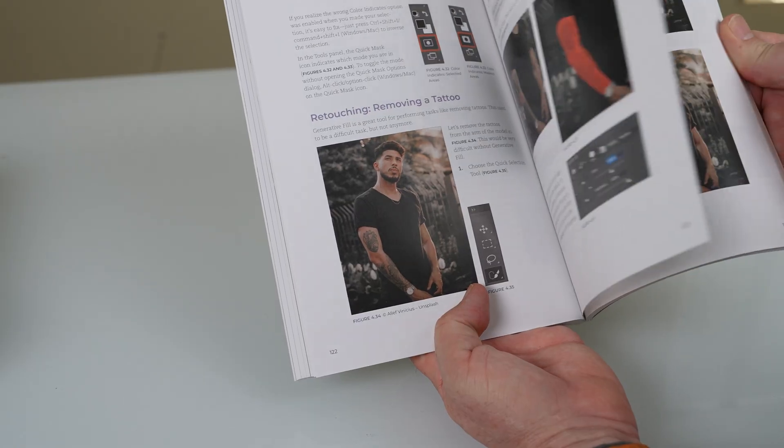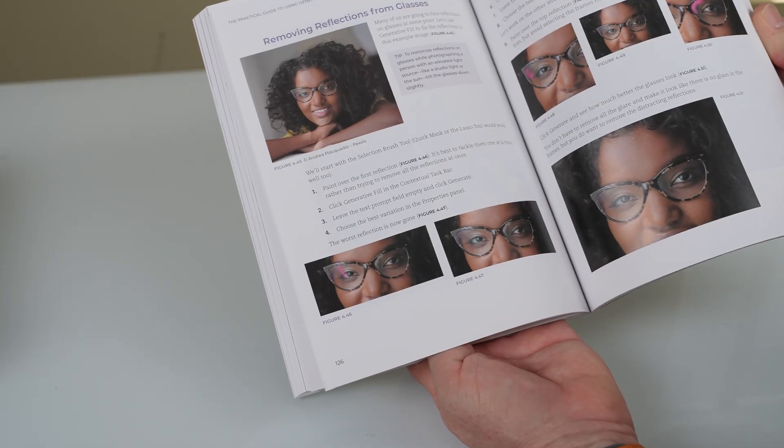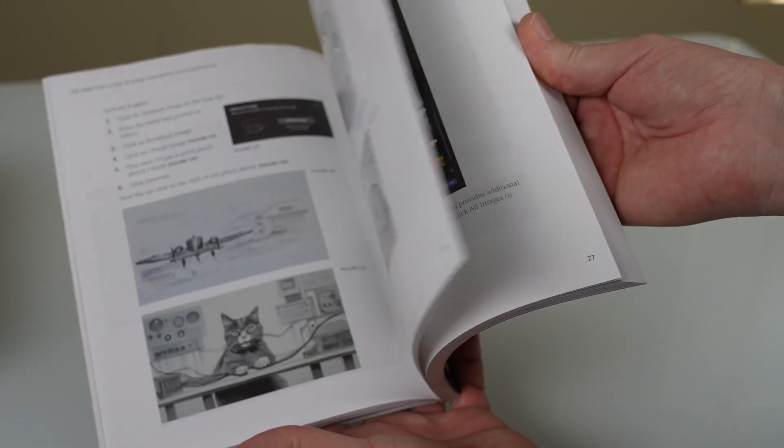Even though the focus of this is working on your photography and your art, I would be amiss to not talk about generating imagery. So in the very beginning, I talk about how to create and craft a prompt where you really understand it. It's a formula that I came up with, that you can use over and over again with great success. But the real focus is not generating imagery from scratch — it's really working on your imagery. And I have a number of tutorials here on the channel where I've been doing Generative Fill.